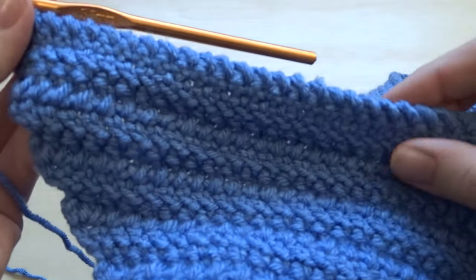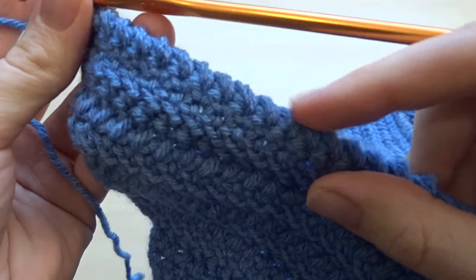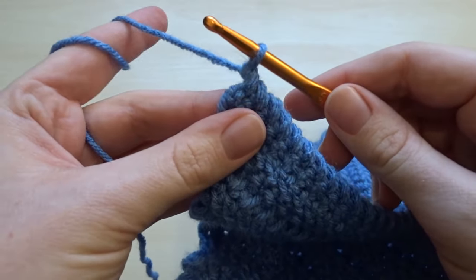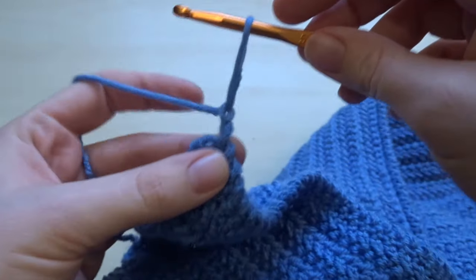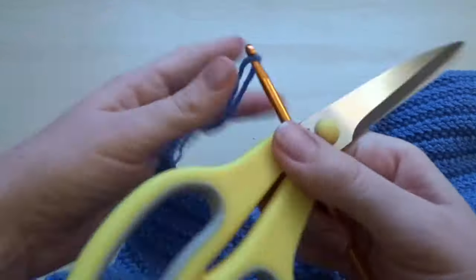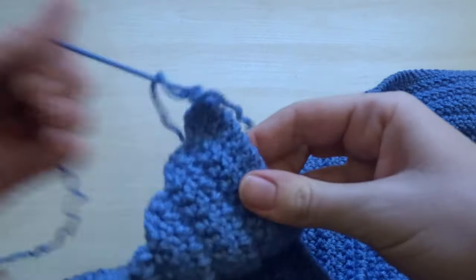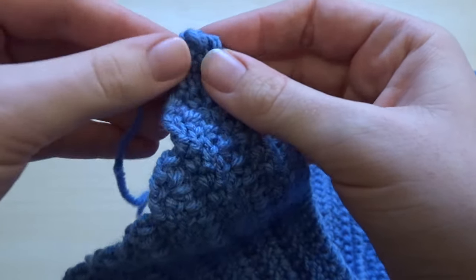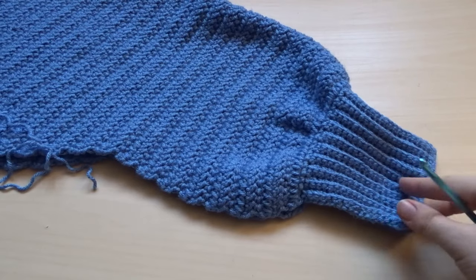This is what it looks like at the end of the row. To finish, pull through with your yarn and weave it in. I like to chain one with this particular stitch before I pull through, and then just pull a nice long enough yarn tail to weave in.